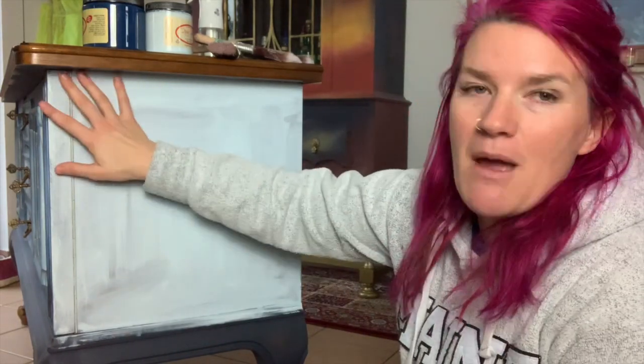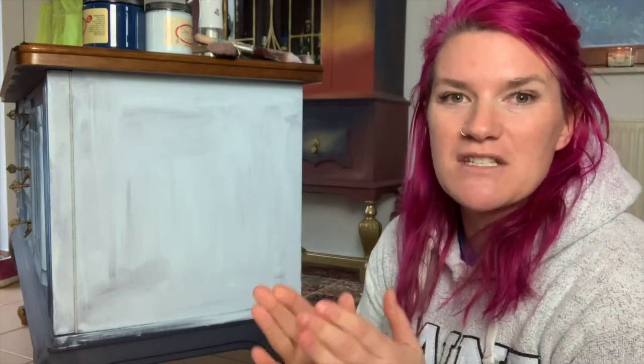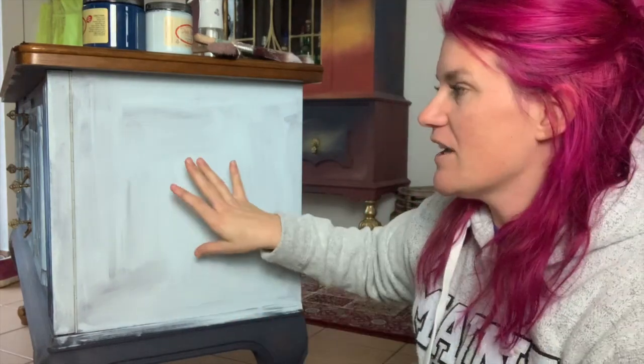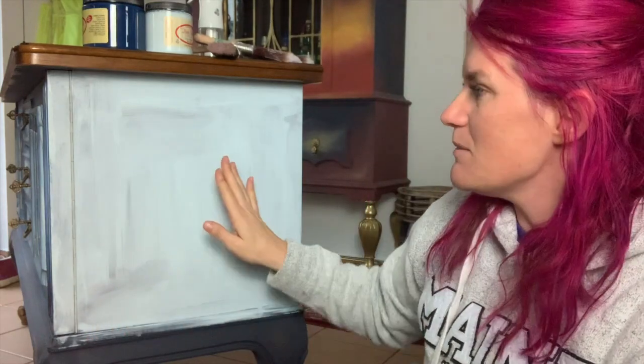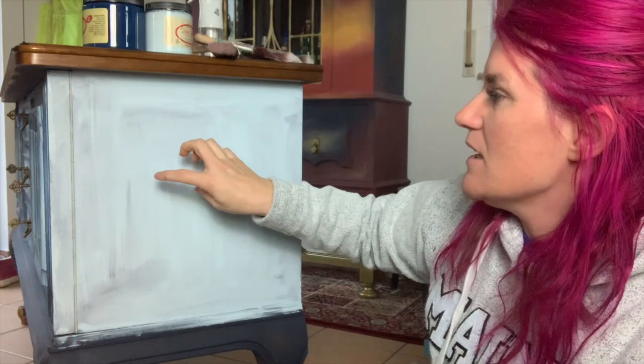First I've put a base coat down of Paint Blue, and the next step is to do another coat. This is going to be kind of like a radial blending — if you think of a gradient, like if you're in Photoshop or Canva and you pick certain icons, it's a gradient, also known as ombre. But this is going to be like a center gradient.